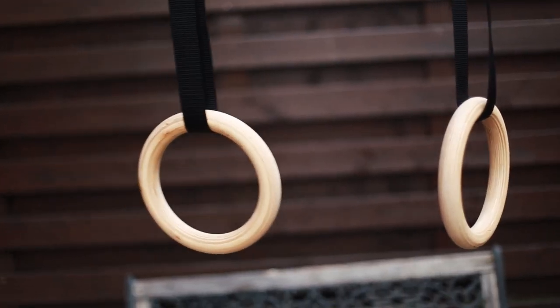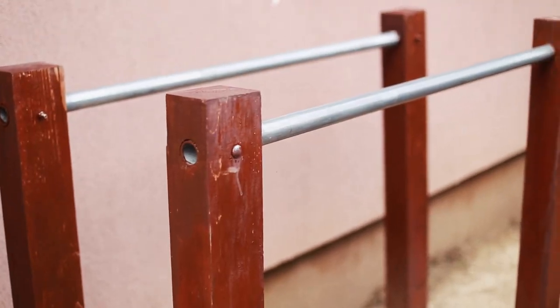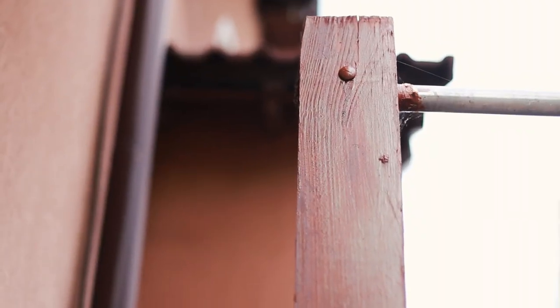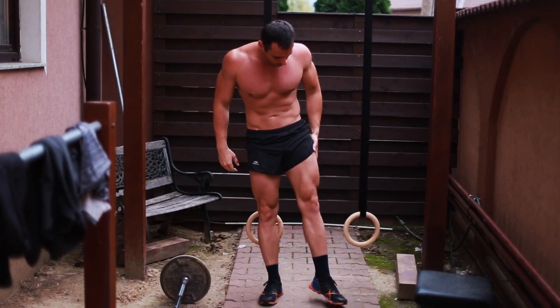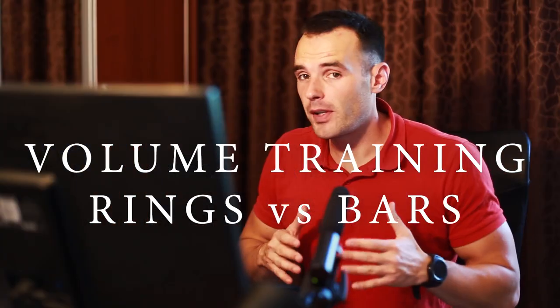Training volume on rings versus training volume on bars — what's the difference? How can you do it and how it reflects on training the muscles? This is the topic of my video today and I want to share some very essential details with you.